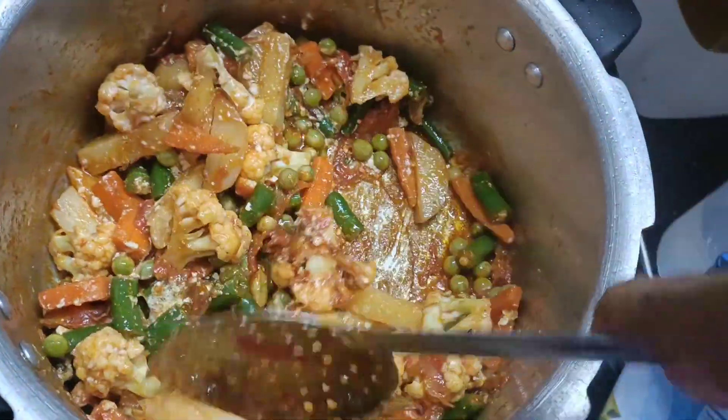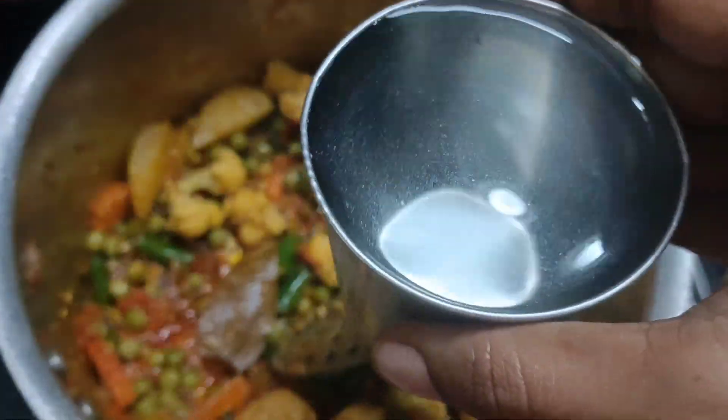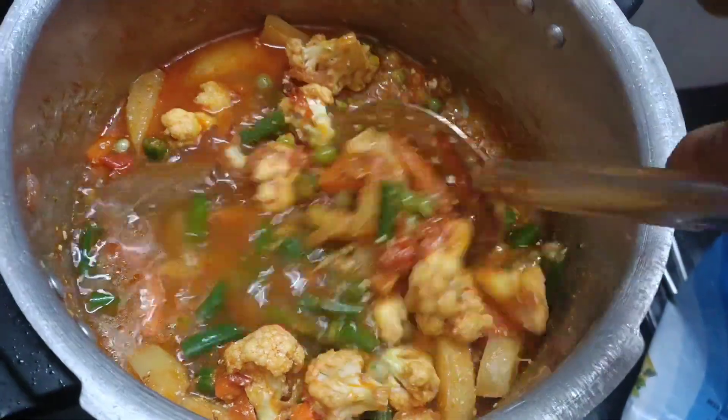If we don't know the mistakes in cooking, we will make some mistakes. So follow step by step and the taste is super.